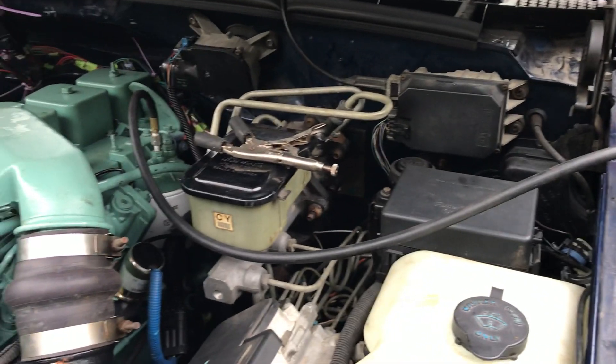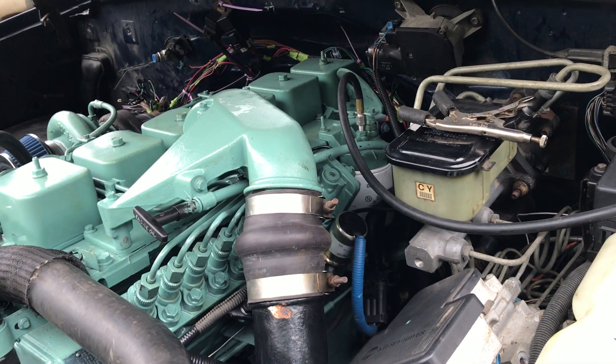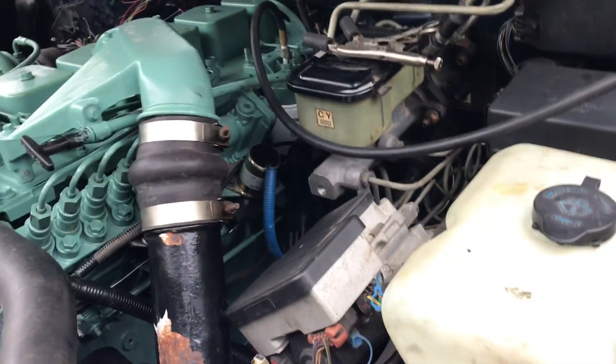I ran into some issues with the motor. For whatever reason, once I got it in the truck, it was spewing out white smoke, and was missing, and it just ran like crap, and had no power.